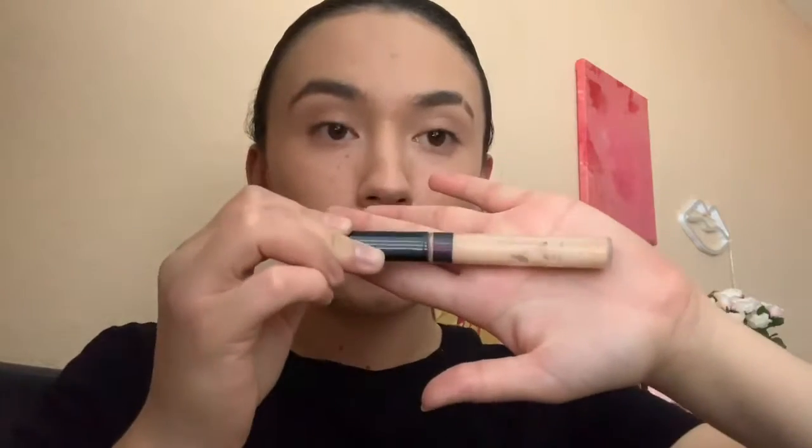First things first, you're going to use the Maybelline Concealer and just put it all over the lid. Then I'm using the Morphe M173 brush to blend it all over the lid.